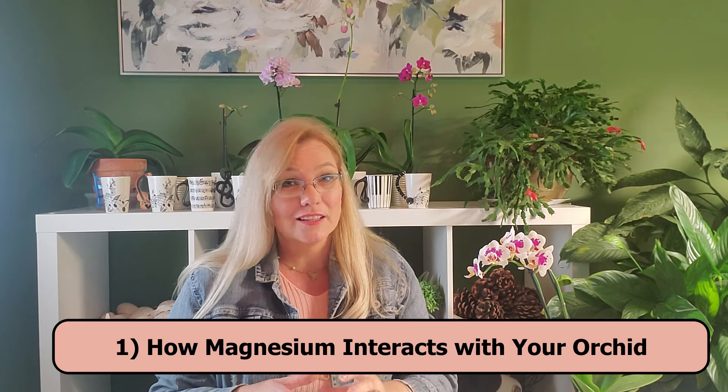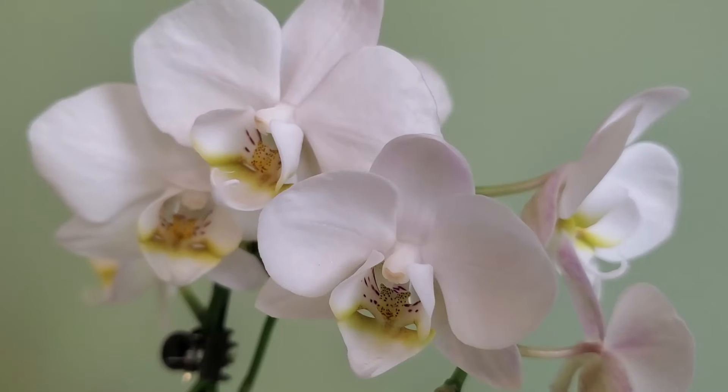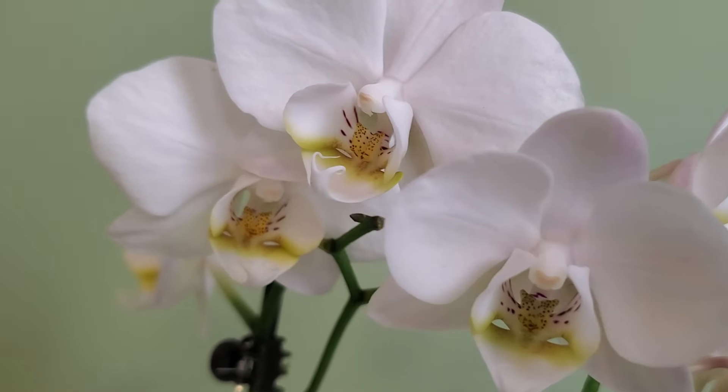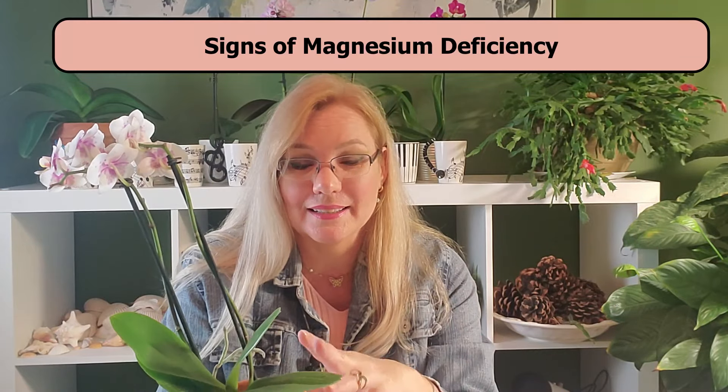Magnesium will travel through the entire orchid, unlike other elements such as calcium. There will be magnesium at the root tips, on the aerial roots, and in the inflorescence, which is the flower spike. The entire orchid will have magnesium.